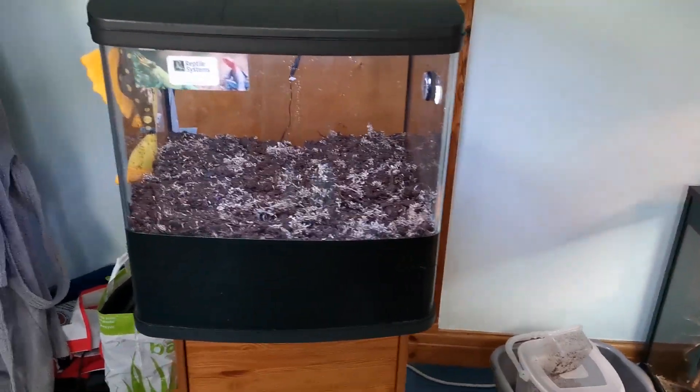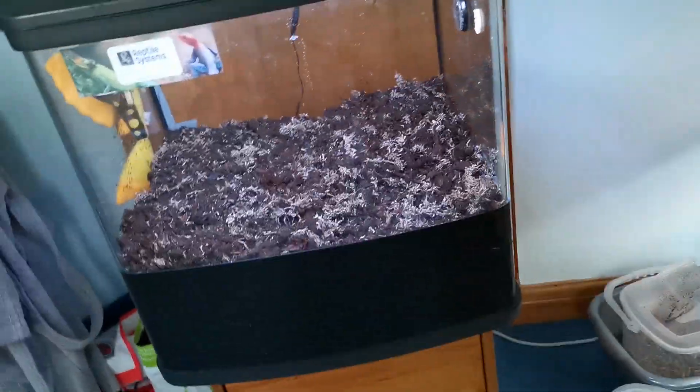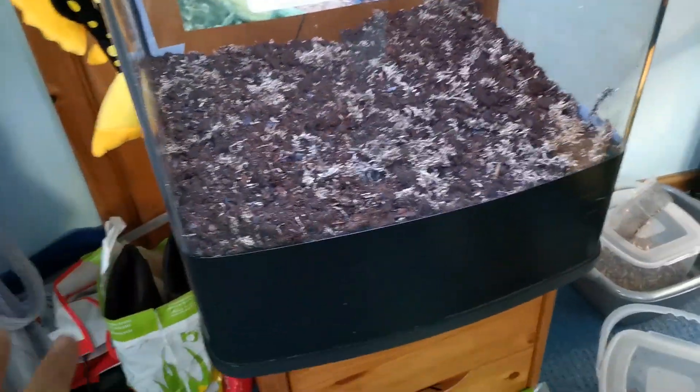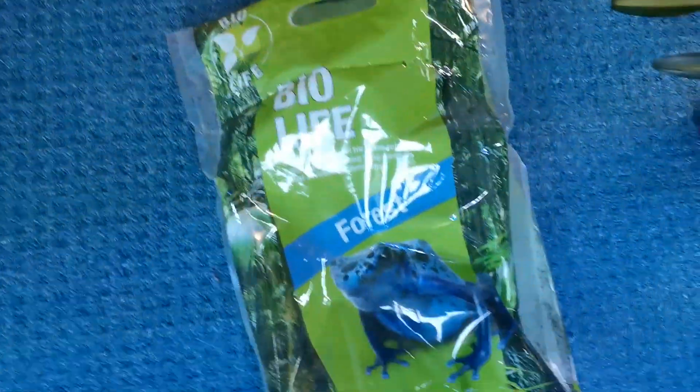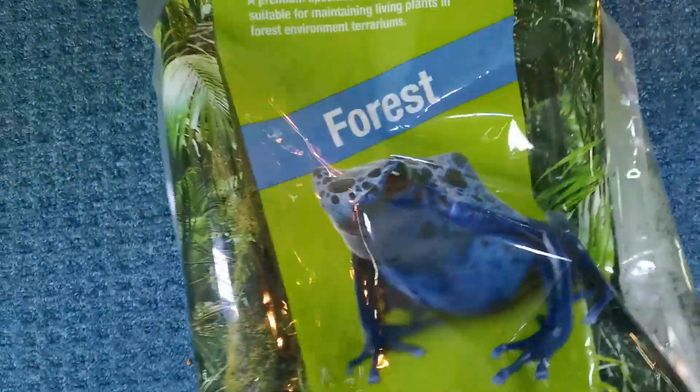What is up everybody, we are back today with another video. In today's video we are rescaping the whole tank. As you can see I've taken out everything already, there's literally nothing left. I've put another bag in — this Bio Life Forest substrate. I didn't check in the bin today, hooray. So this is the substrate I use.